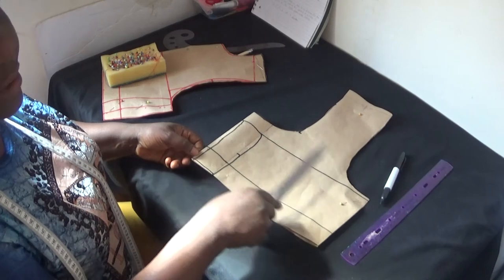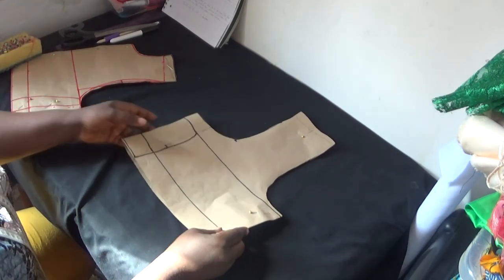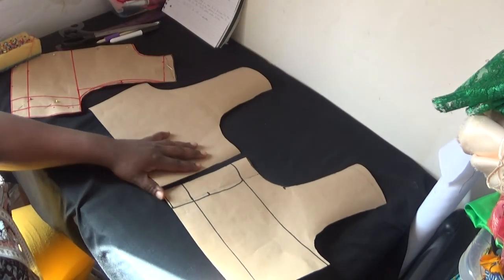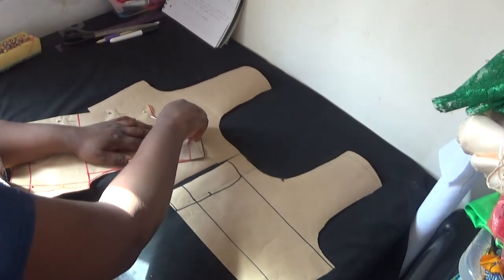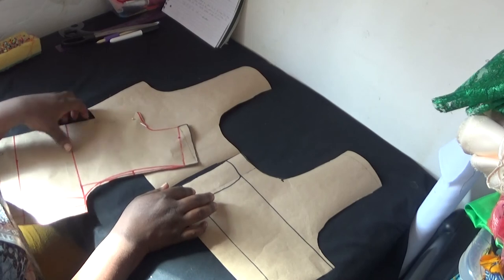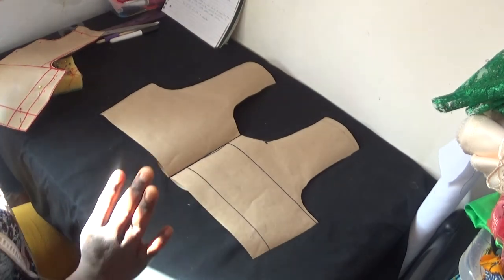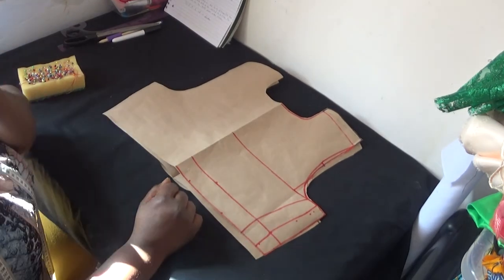Friends, this is the back panel which I've done and this is the front panel. Now I'm going to open the back panel for you to understand what I did. This is the back panel — see how it looks now. This is the back panel and this is the front panel. Remember there's a zipper allowance — don't forget the zipper allowance. You can see this is my back panel; I'm folding the zipper allowance which is the two inches. This is how my front panel looks like — you can see it's all equal.